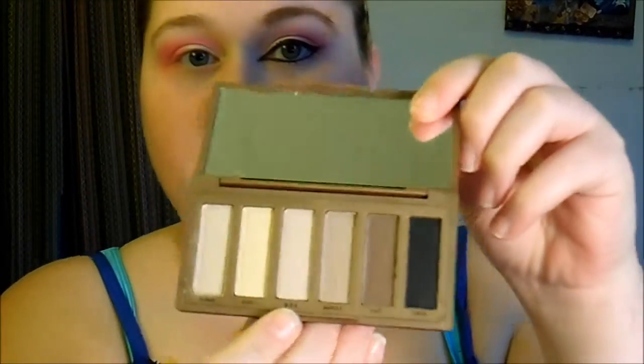So then I'm going to take a block of shame — this color right here — and I'm going to put that all over my brow bone. And then I'm just going to put a white into my inner corner.